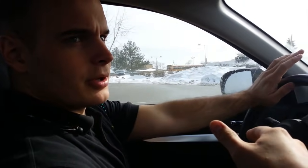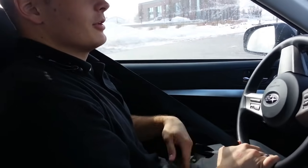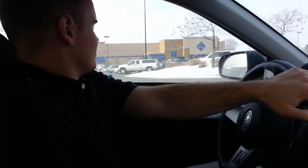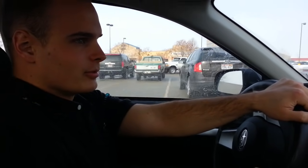So right now we're driving and you can hear this annoying seatbelt alarm going off because I don't have my seatbelt on. As soon as I grab my seatbelt and plug it in, the seatbelt sign goes away. So what we're going to do is I'm going to show you how to turn off that annoying seatbelt sound so you don't have to worry about it anymore.